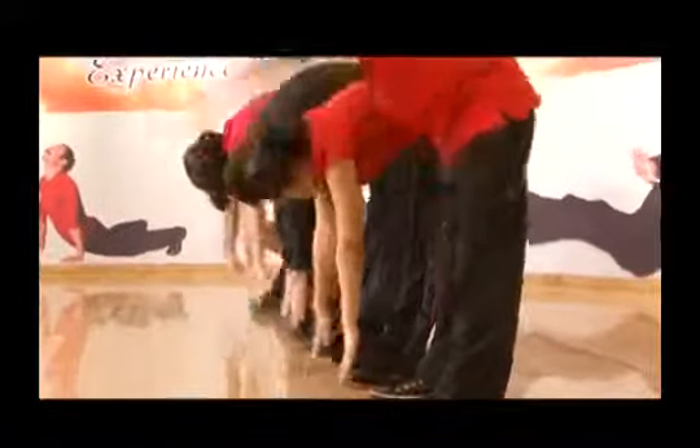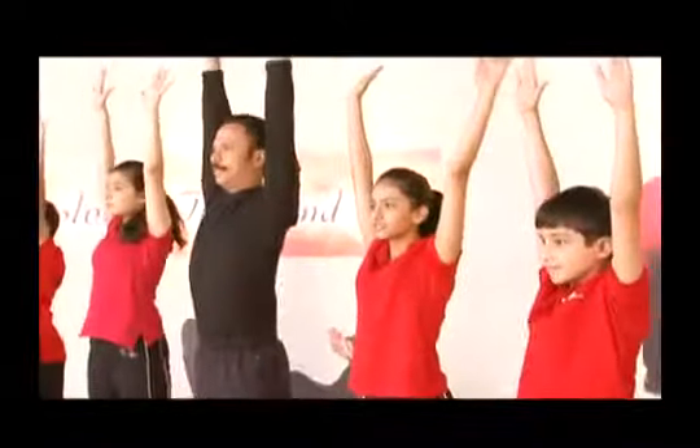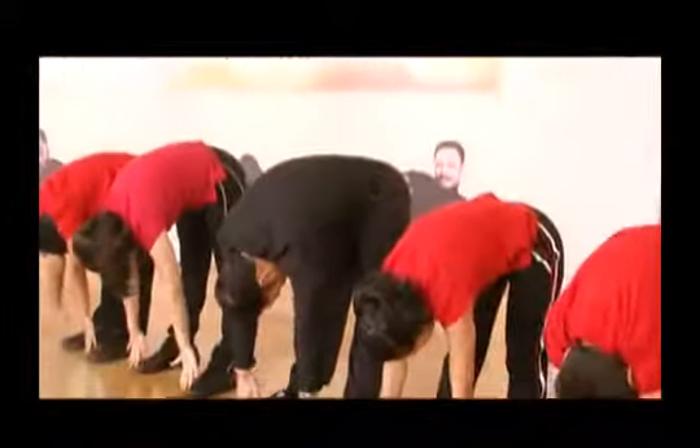It stretches your calves, hamstrings, hips, neck and back. It is a great way to decompress your spine and open it up. Do it ten times.